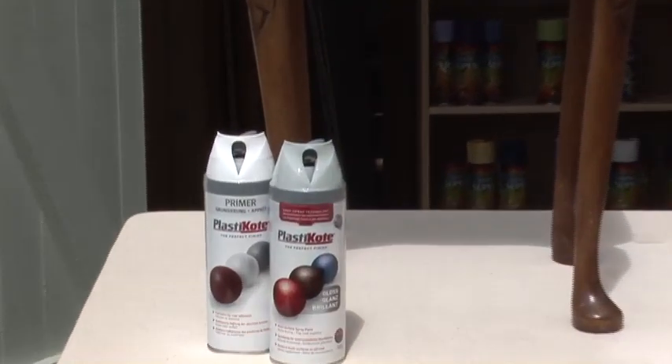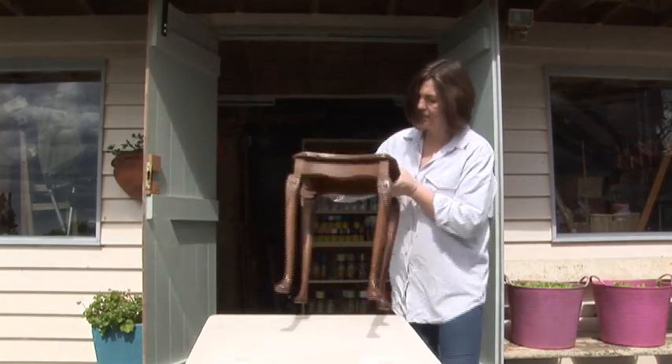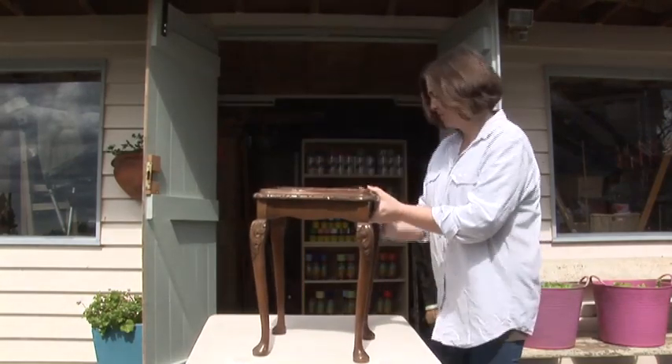Transforming this small table is easy with Plasticoat. First, move the table to your work area. The best place to spray is outside on a warm and dry day.